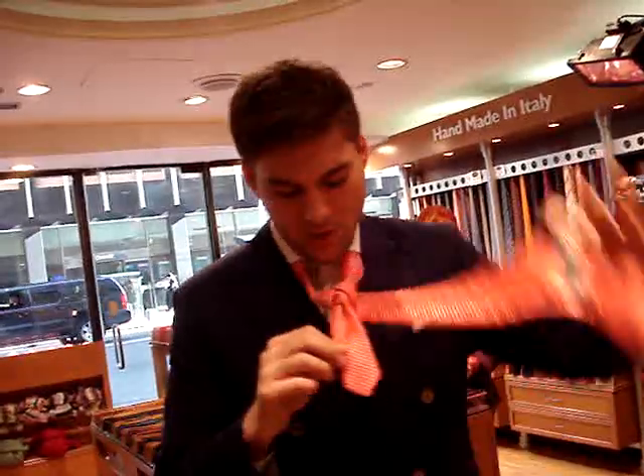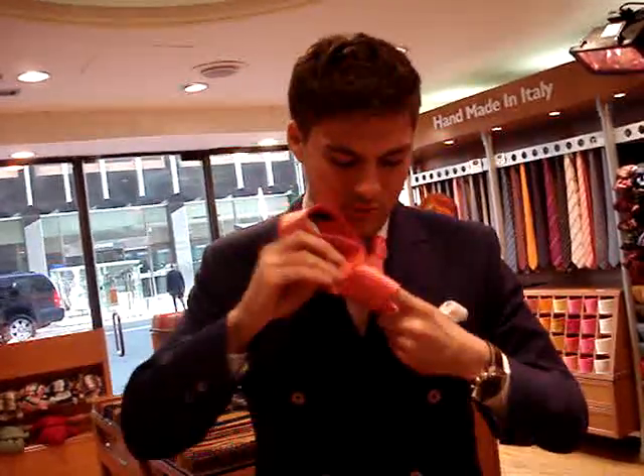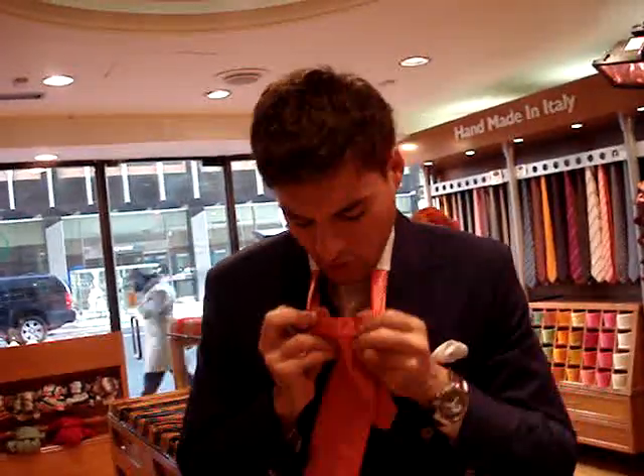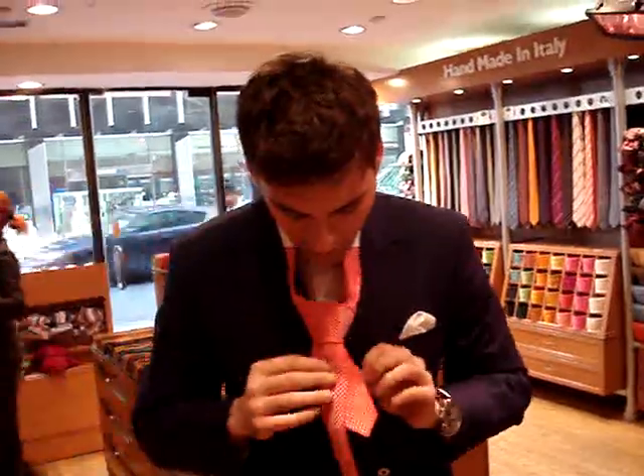And all you do again, once it falls this way, you just fold it around once, under again and through. So basically that triangle is going to be the symmetry of the whole knot. And then again make sure that this part you don't sink in, you don't dip it in too much — make sure it sits straight there.